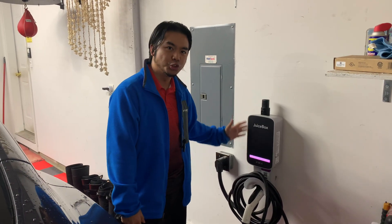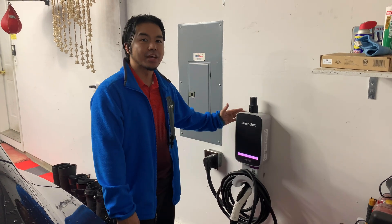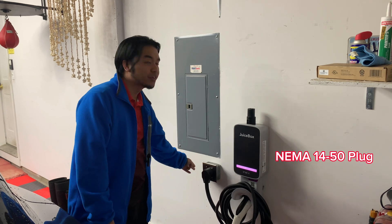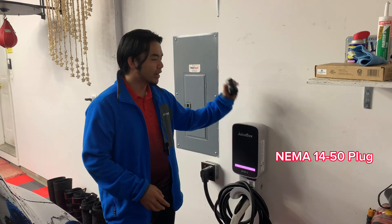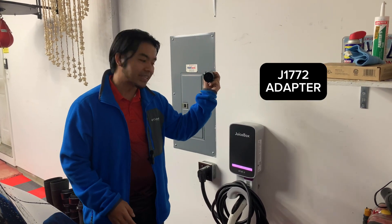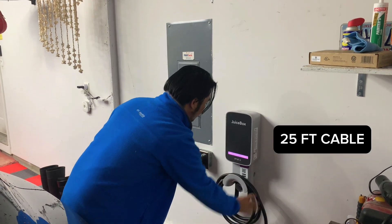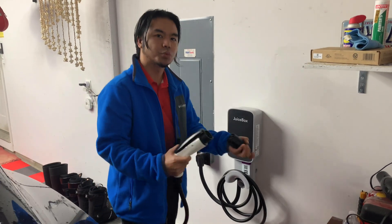What I have here is the JuiceBox 40 — this is a level 2 charger, not a supercharger — connected on a 40-ampere, 240-volt circuit. Here is my adapter for the Tesla. It's a pretty long cord.